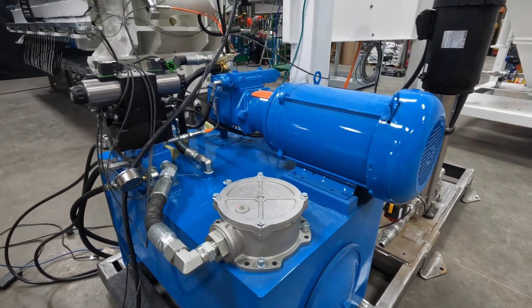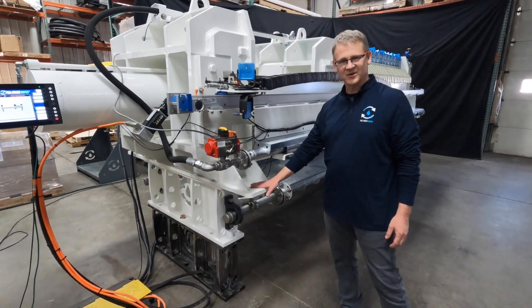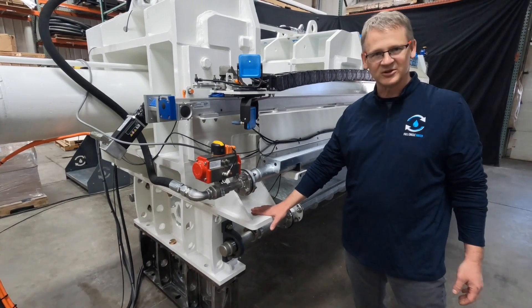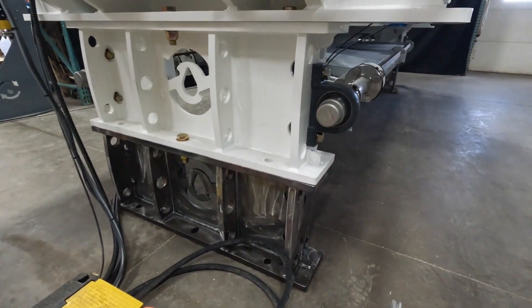With filter presses, customers complain about operating heights quite a bit, so we've designed this filter press to operate at different heights. Multiple leg assemblies can be stacked to raise the height of the press if necessary.